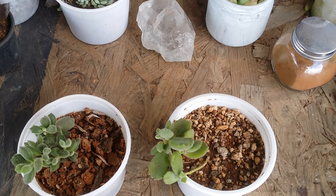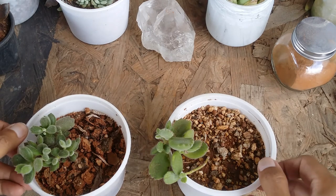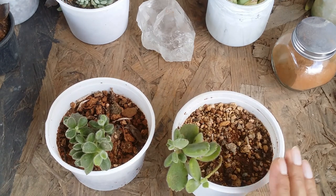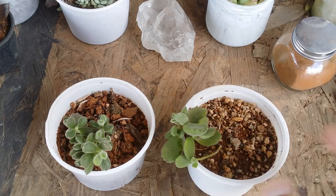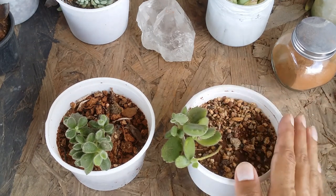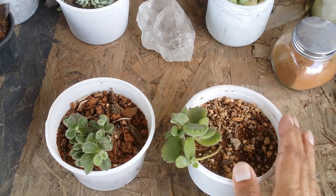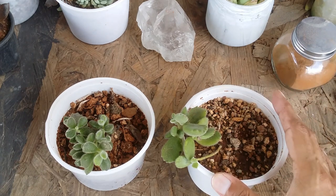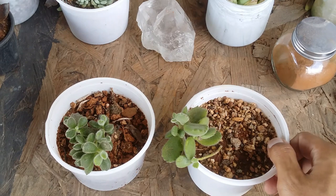Hi guys, welcome to my channel Lush Gardener. I hope you guys are fine and safe. I quickly wanted to do a comparison video. Unfortunately my bear's paw is not doing quite well — when I was shifting it, it got damaged quite a lot. The entire pot had toppled and it was a completely bushy pot, but unfortunately it all got damaged, and this was the only portion I was able to save.